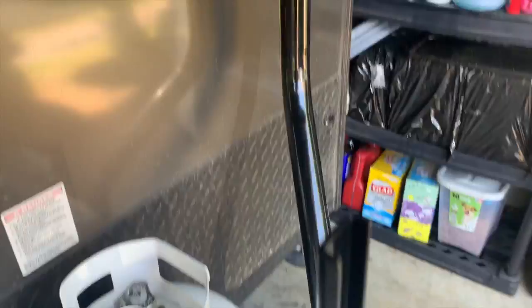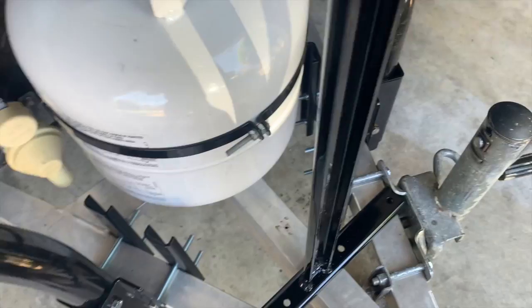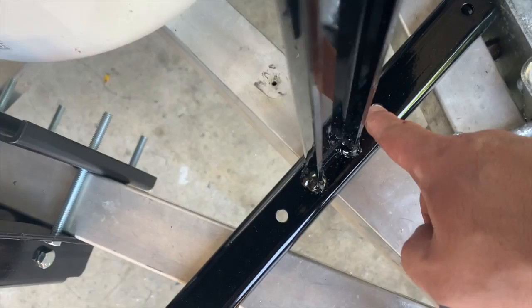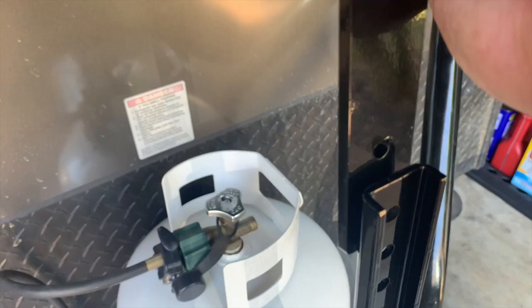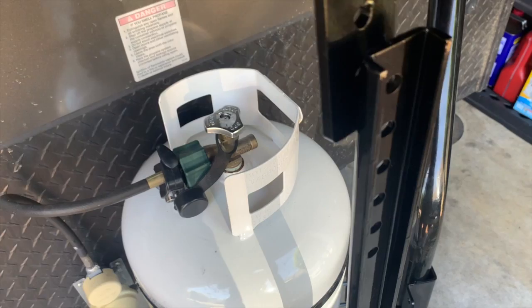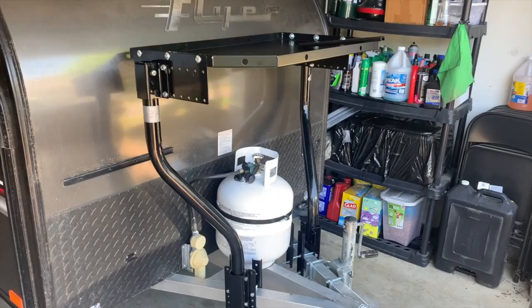Even if I put it there — which is possible, though not perfectly centered — I could get two bolts down through to the support piece on the bottom. But there's still a height issue. I can't even get the first one on without having too large a gap, and I'm not going to bend the shelf. So we're going to call this finished as it sits.